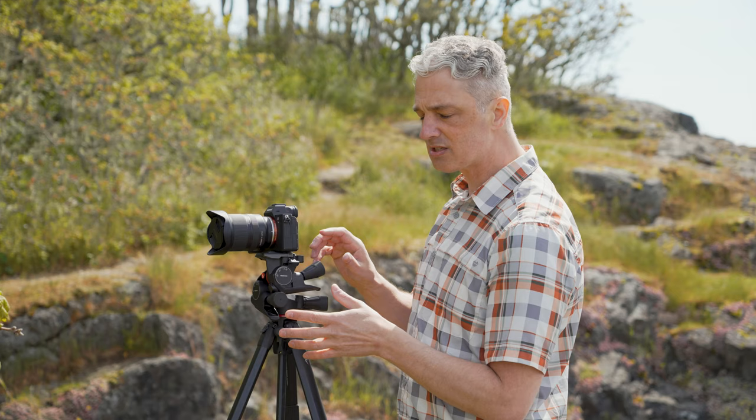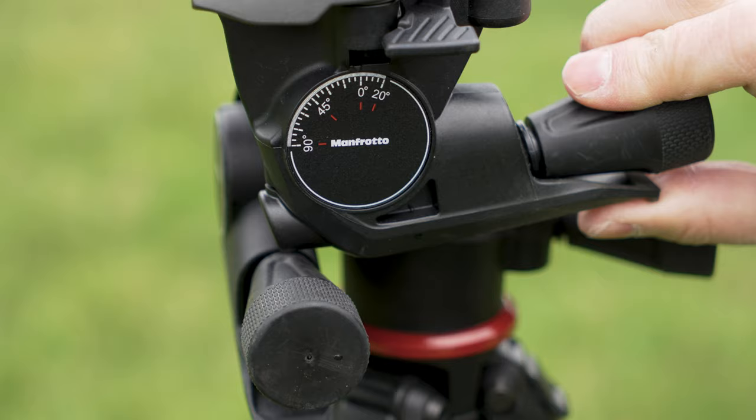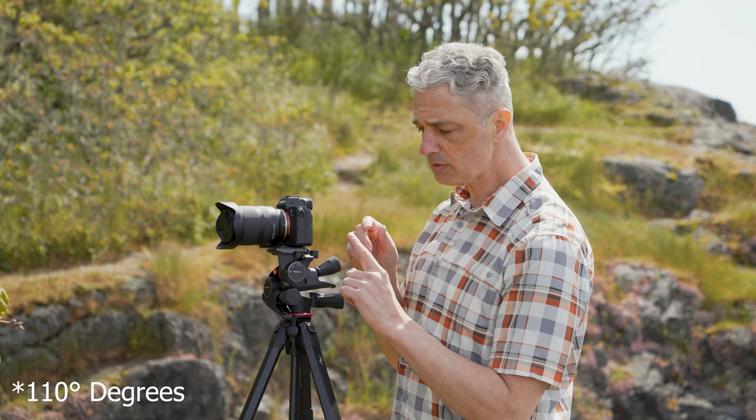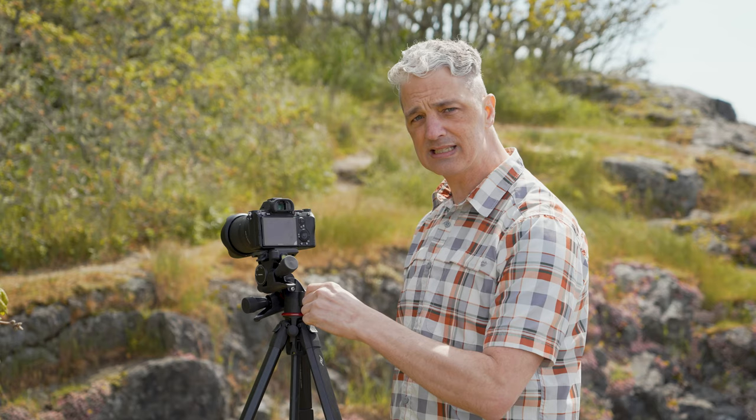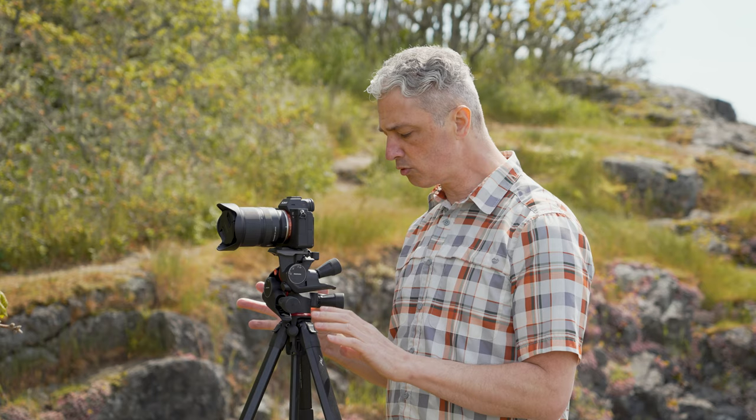The two tilt adjustments each give you about 120 degrees of range. And then of course you have the full 360 for your pan, so you don't have to move your tripod or adjust your legs — you can just make your adjustments right here at the head, and that is priceless.